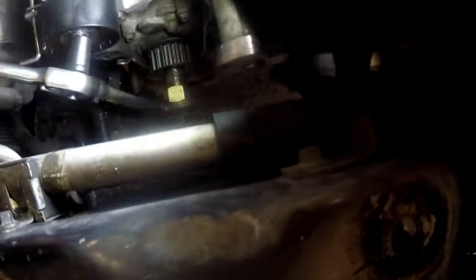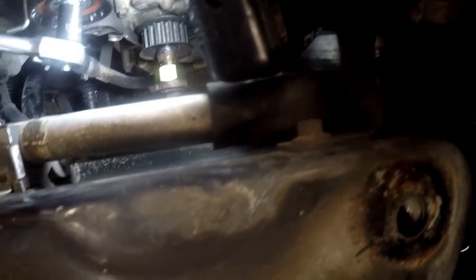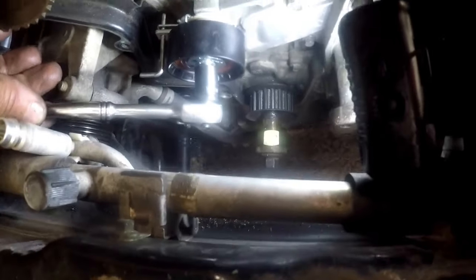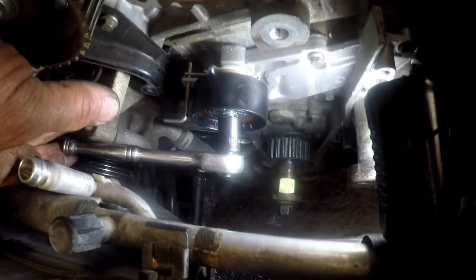It's very difficult to film because of confined spaces, but once you've got it into position you can tighten up your tensioner, making sure that protrusion stays in that hole. Once you've tightened up your tensioner it will be properly in position. Then once we've got the cam belt on we just pull the pin and the tensioner gives the right tension to the belt.